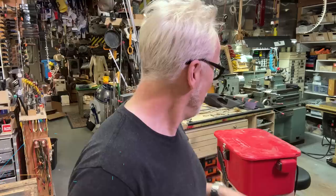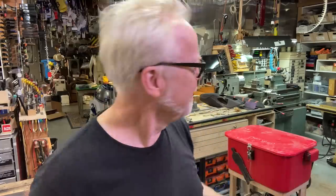Hi everybody. Adam Savage here in my cave with a little show-and-tell tool restore. A very minor one, but I thought it was worth covering just because.